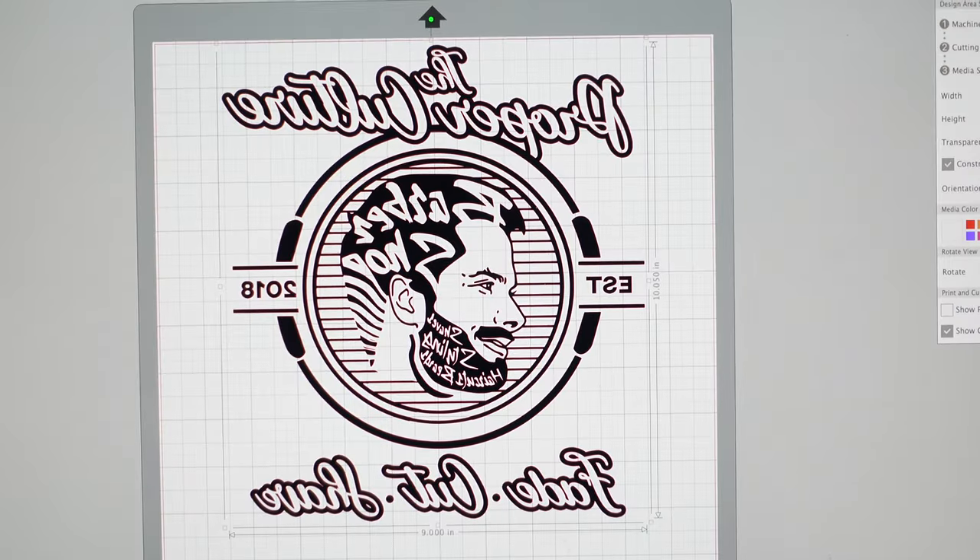The Silhouette Cameo 4 connects to the computer via a USB cable. Once you get it, it comes with instructions to download the software. The software that comes with it is Silhouette Studio — this is where you can put your design in, edit it, make it bigger or smaller, and add any flares you want. I just input our existing designs, resize to what I want, and then print.